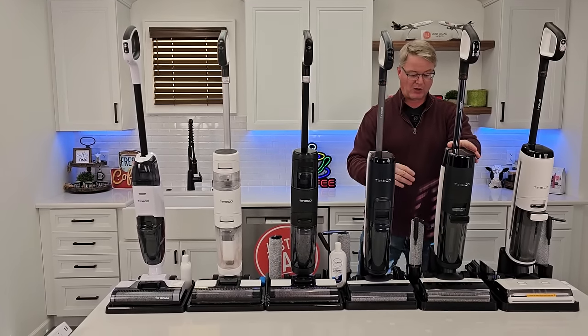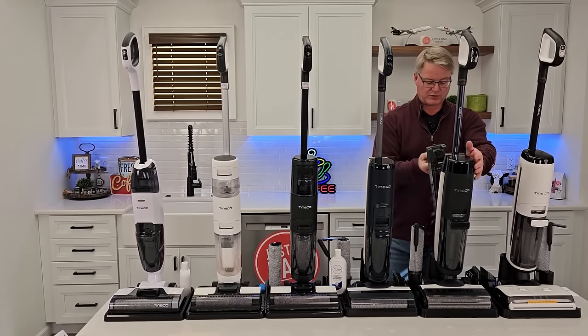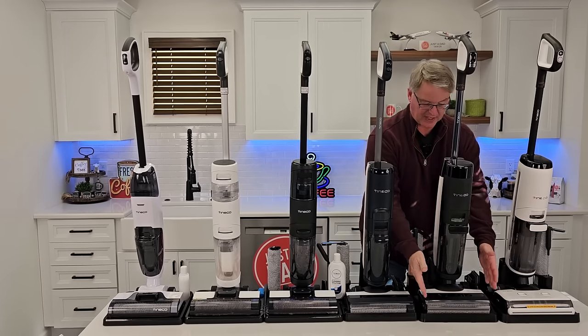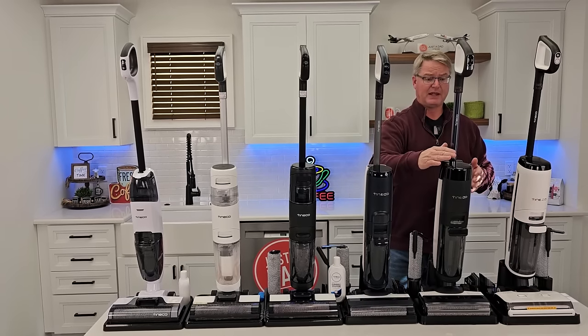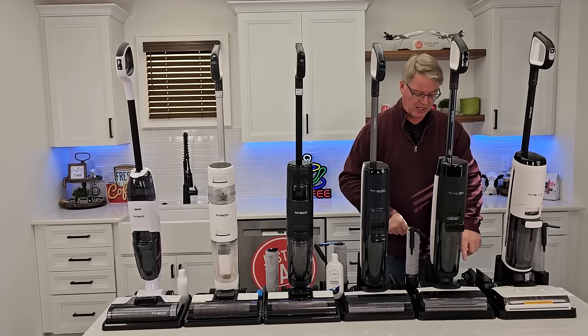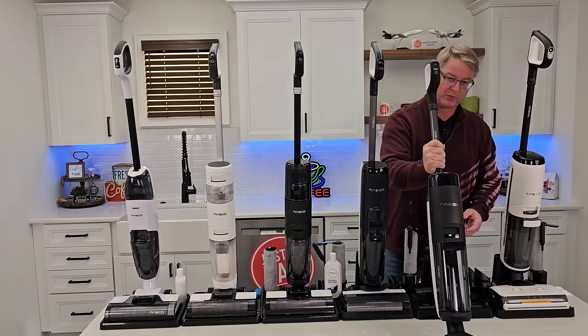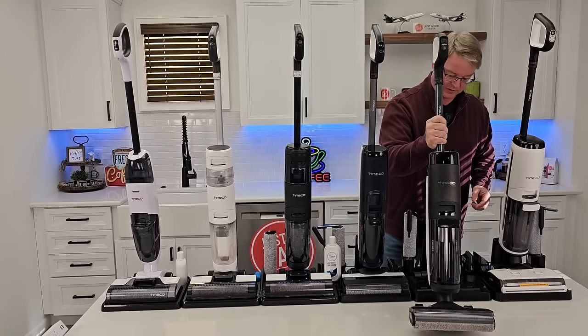Now the S7 Pro has a lot going on. It's got a great big tank to hold a lot of water and solution. It's got edge-to-edge cleaning on the sides and a really nice display. It's got what I call self-propelled — the wheels are powered. There are little motors in there and it knows which way you're pushing it, and it helps you move the vacuum cleaner.